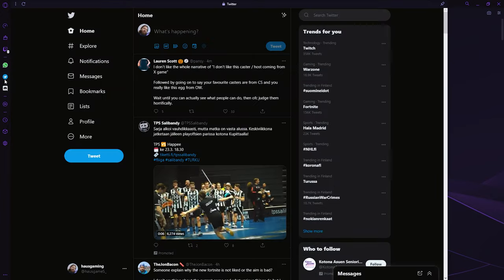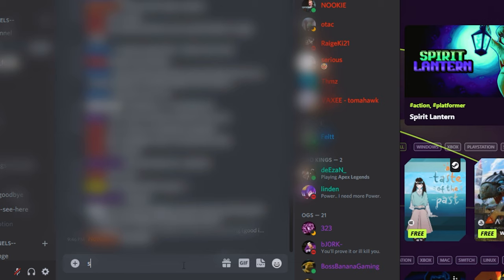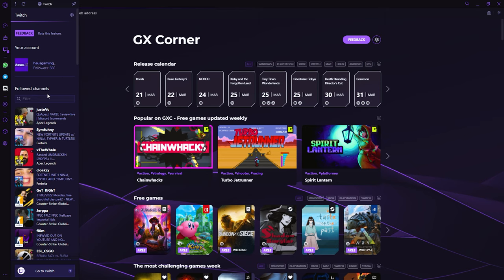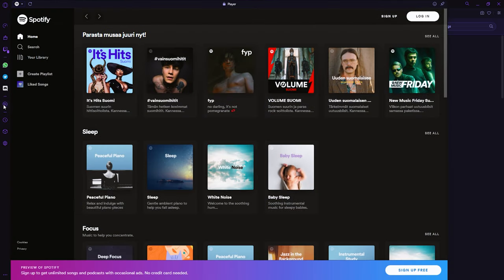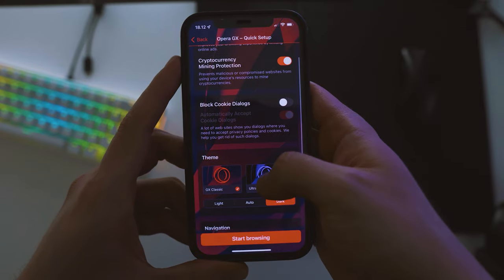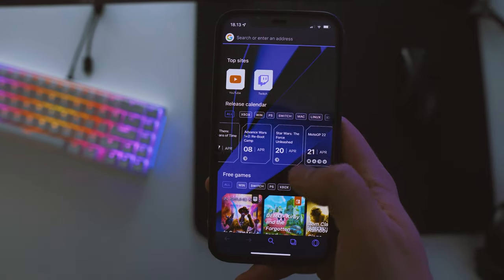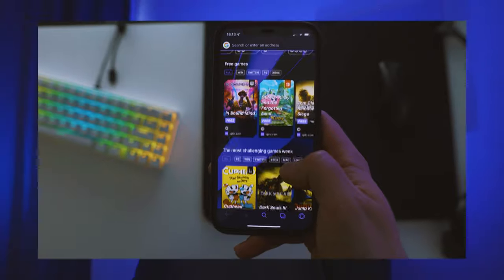There are also plenty of platforms integrated into the browser itself — for example, Twitter, Discord, and Twitch. They also have the GX Player that you can use to log into Spotify, Apple Music, or YouTube Music, and directly listen to music from your browser. Opera GX is also available for your mobile phone through the mobile app, with great customization options and the ability to connect to the desktop version.